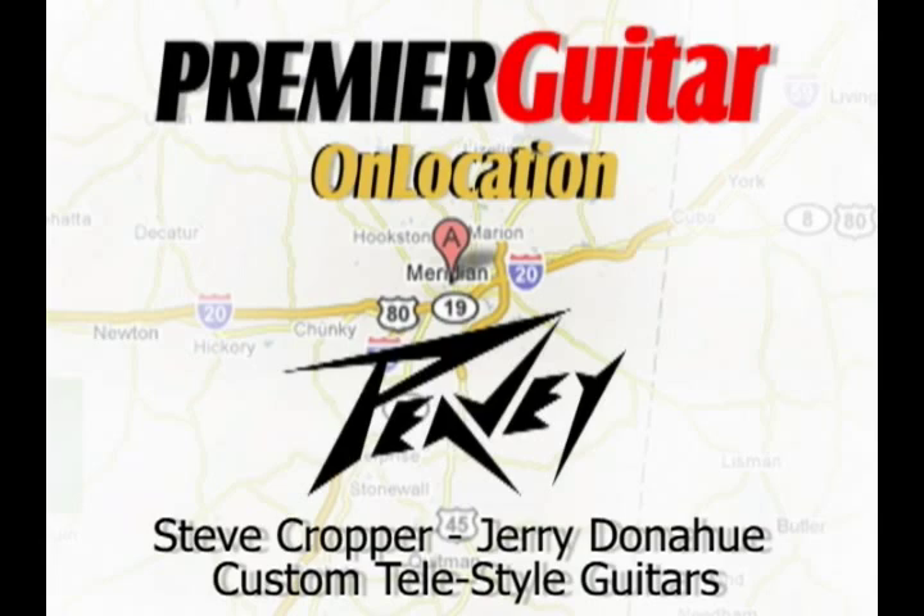From what I'm told, you guys are working on a special Steve Cropper Tele-style guitar. There's a new version of the prototype that just got finished. You haven't seen it yet, but we were talking beforehand and you said you'd let us watch you do your Q&A process. So take us through the process.